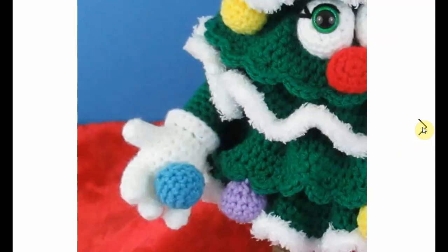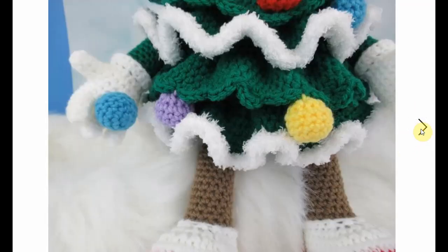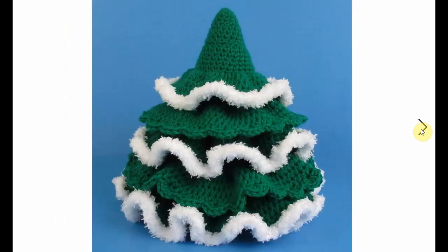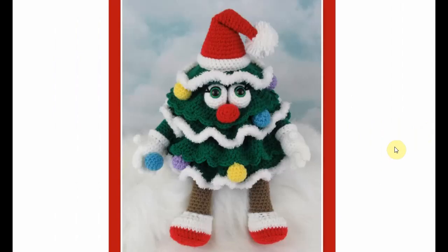This one is a little bit more elaborate. Here's a close-up of the little baubles he's holding, and here's his face. This is the back and here it is from the front. Little legs, cool little Santa hat, and it's adorable. It's very cute.